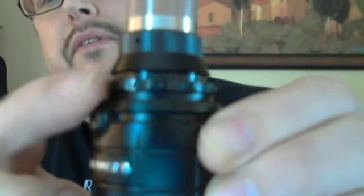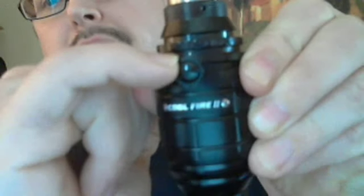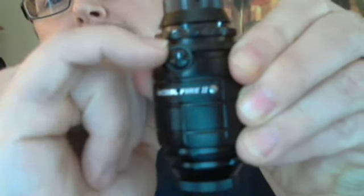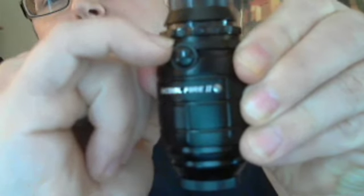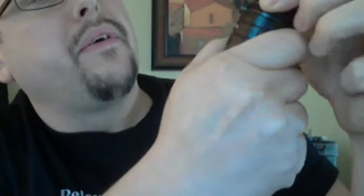It didn't taste too well. Let's turn it up a little bit. The one thing I don't like about it is the numbers are very hard to see on this little dial. There's a little dot right above the fire button so you can know what you're set to, but the numbers are kind of hard to see. It goes from seven to twelve and a half watts, I think.